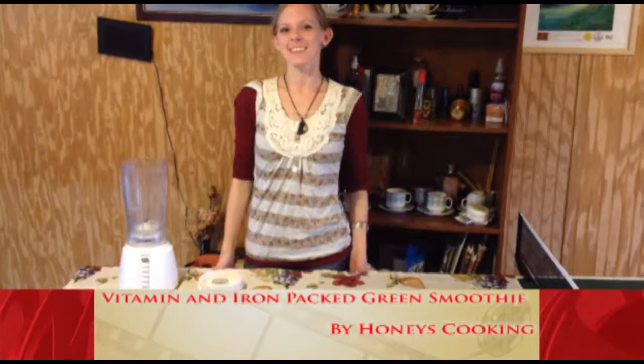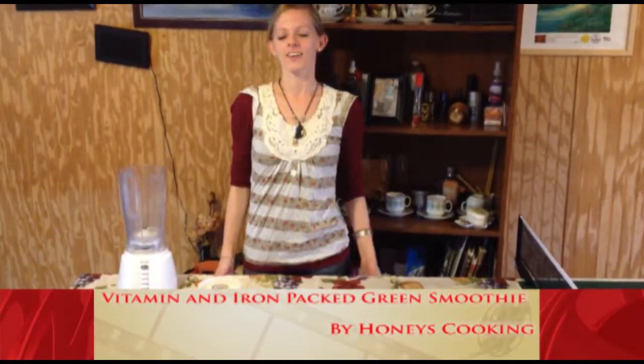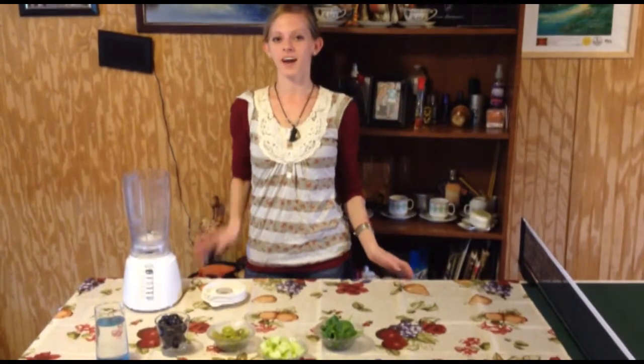Welcome to Honey's Cooking. In this video we're going to be making an awesome green smoothie that is packed with iron and vitamin C.